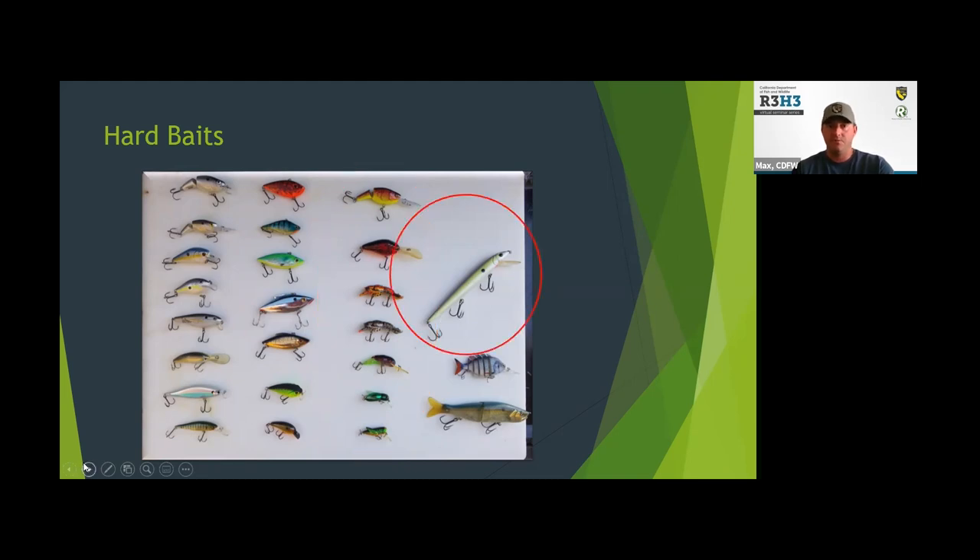Over here we've got a jerk bait, which is similar in design but with a different technique — instead of a constant retrieve, you're jerking it and then giving it slack, letting it sit. A lot of times the bass will hit it while it's sitting still. Down here we've got a couple of swim baits, which can be real effective especially if you're targeting big fish. You also have a bluegill there — as Monty mentioned, bluegill is a favorite food of bass, and also their arch nemesis because bluegill come in while they're spawning and eat eggs. Especially during the spawn, these fish will hit bluegill just out of aggression.